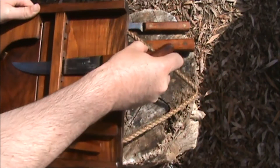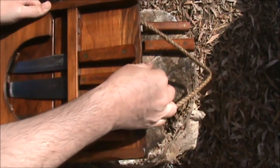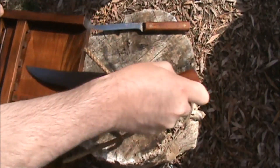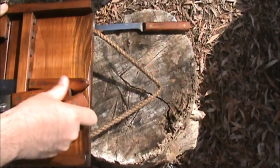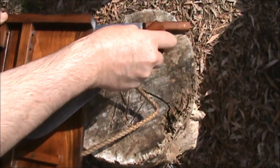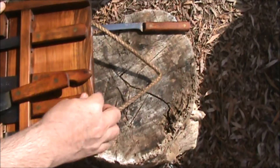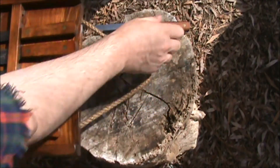We have these backwards. One slot is wider than the other to accommodate the chef knife. I think I put them in the wrong way. There we go — they only fit in their own slot.